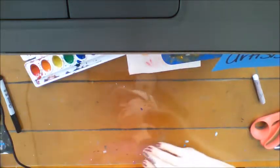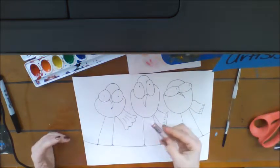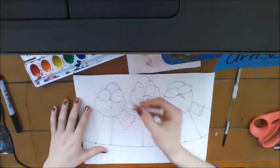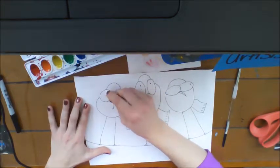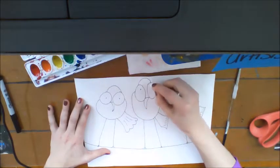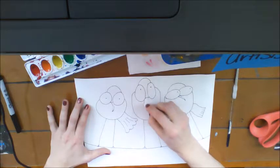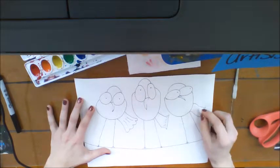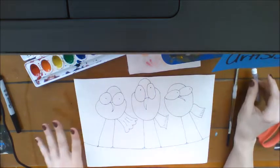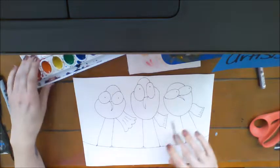I wanted to use a white oil pastel and forgot to put it on earlier, so I'm just going to add some little highlights now. White on white is hard to see. I'll add highlights to the birds' eyes, maybe a little bit to the tail, a simple little line on their beaks and tails, maybe even the top of their heads. That's it.